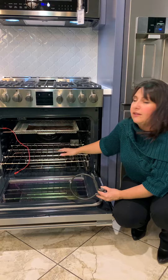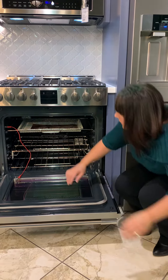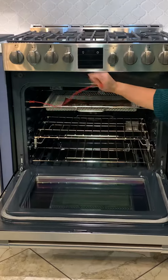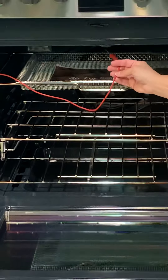We do also give you the nice easy glide rack and one stationary rack. And as you see here, we do have a probe. The probe is for any kind of meat that you use in here — whatever your temperature is, you put it in, set your temperature, and when it gets to that temperature it will go right to keep warm, so you won't overcook anything.